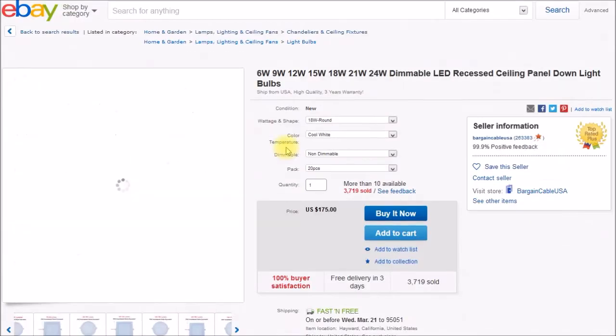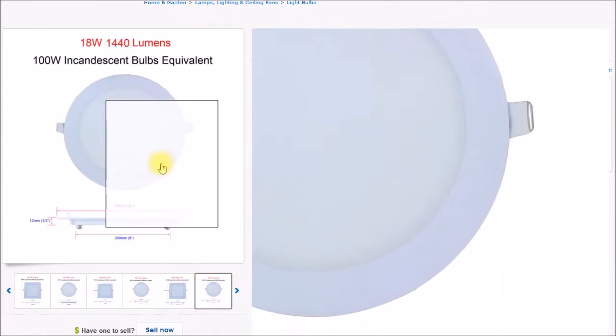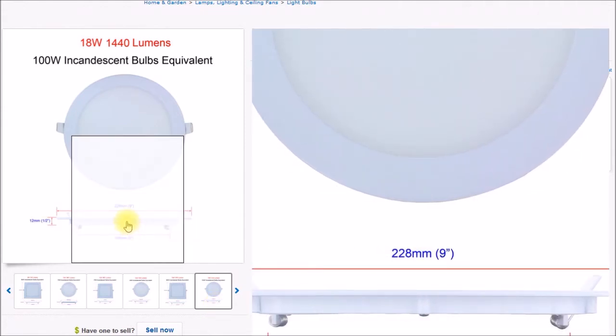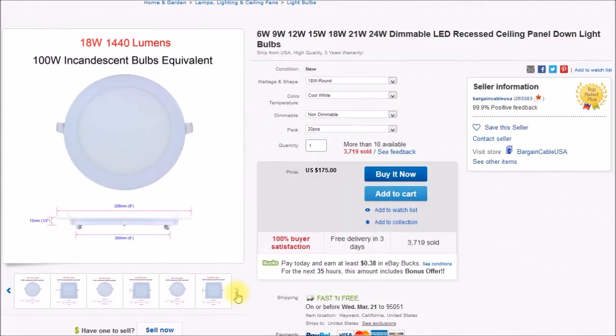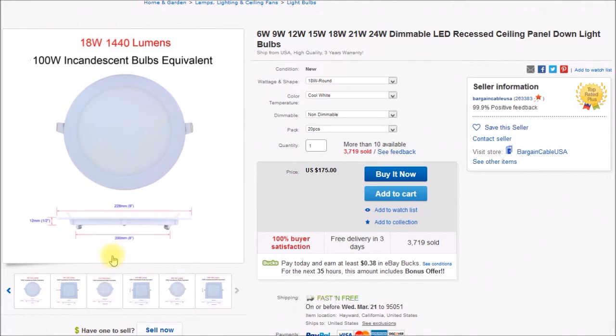Let's take a look at this one. Here's an 18 watt round listed at 1,440 lumens with a 200 millimeter cutout. These are recessed ceiling lights sold by cutout size — what size hole you cut in the ceiling. The cutout is 200mm and the overall OD of the trim ring is 228mm. Then up here there's a 21 watt at 1,680 lumens with a 210 millimeter cutout — eight and a half inches — and a 240mm outside diameter. My floor lamp shades are 10¾ inches or 270 millimeters, so this lamp would also fit.